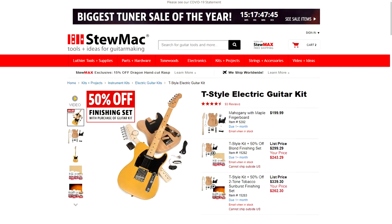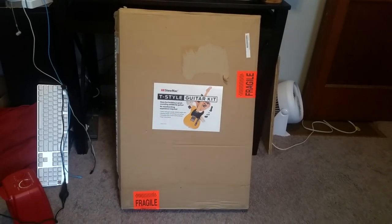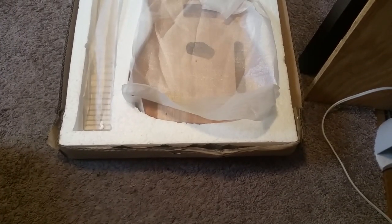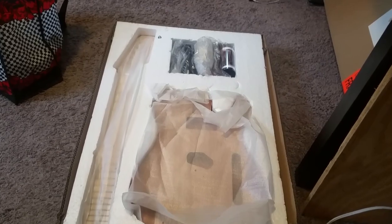I mentioned this kit briefly in a video where my basement flooded — I was scared it was damaged, but luckily it was perfectly fine after I dried it out. I got this particular one from dumac.com. The box contains the body, the neck, some electronics, and hardware. There are also some additions and replacement parts I already purchased separately, jammed into the box in the top right area.